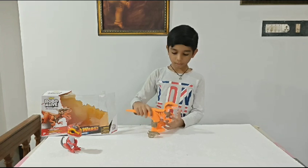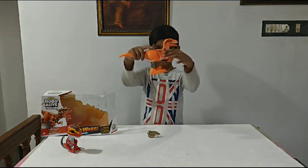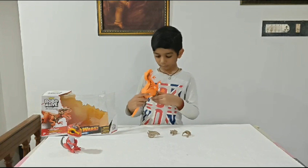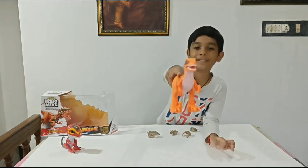Whoa, look guys. This is really like a real raptor. Look, this is a real raptor. Look.